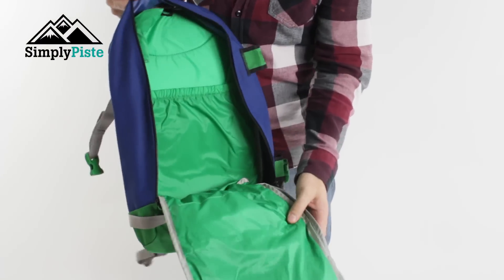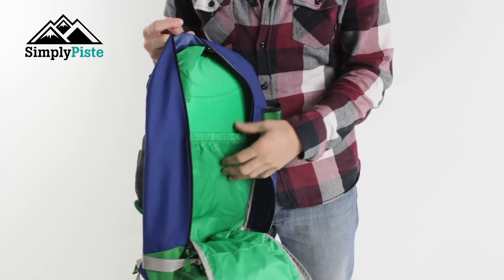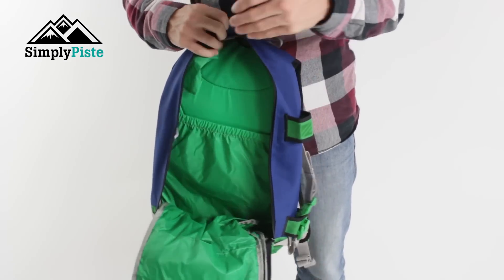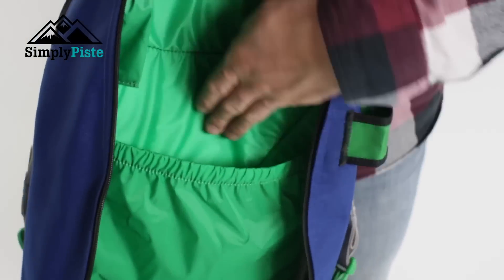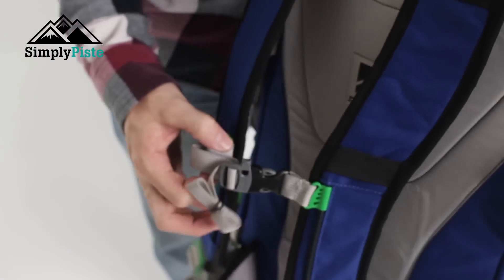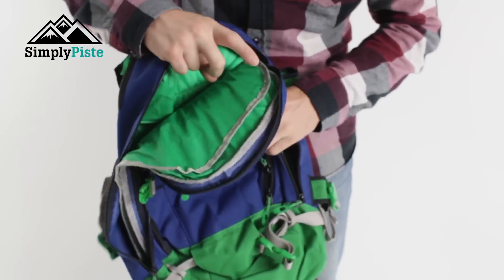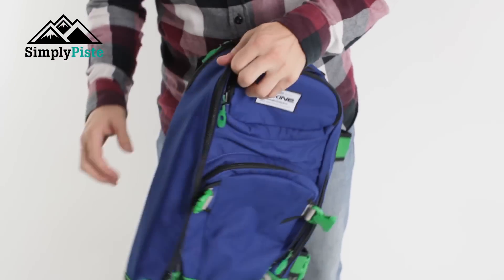Let's take a look at the main compartment. It's pretty much just one big open space. You do have a bladder compartment on the back — if you get the Dachyne bladder, either a two-litre or three-litre, you can pop it in there. It comes out the top and you can attach it onto the chest strap, giving you water for your trip whether you're backpacking or hitting the slopes.